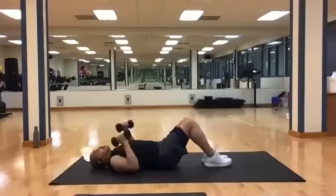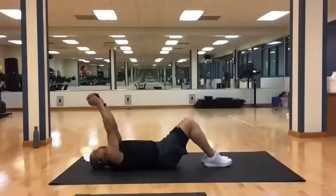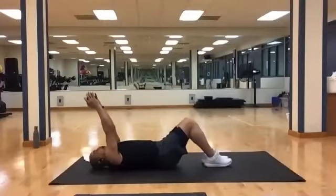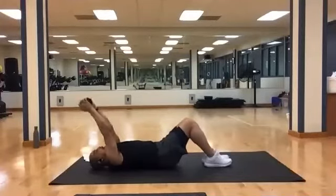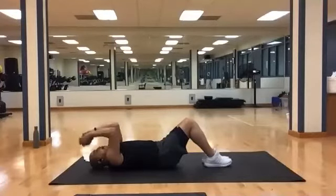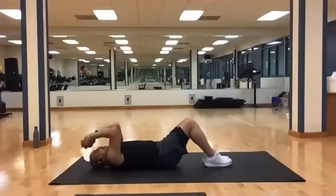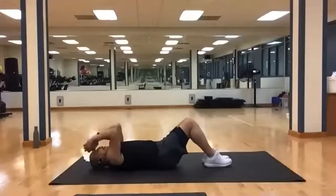Weights down. Now for skull crushers — you can use one or two weights. Start at the top, bring it right down to your forehead, back up. Twelve is our number. Ready? And one, two, three, four, five, six, seven, eight, nine, ten, eleven, and twelve.